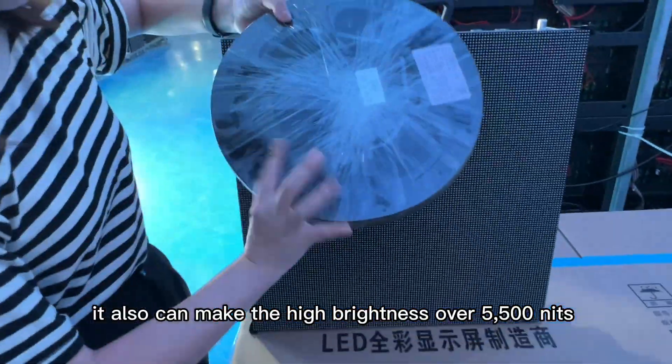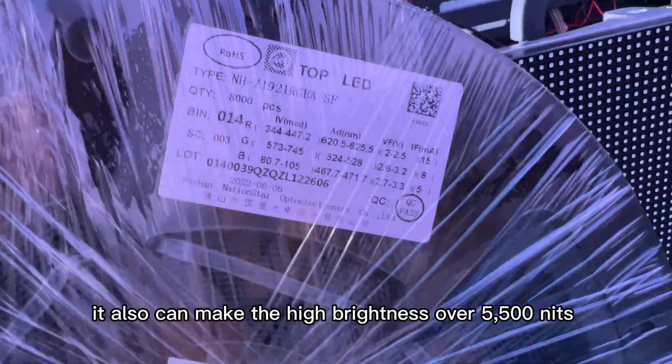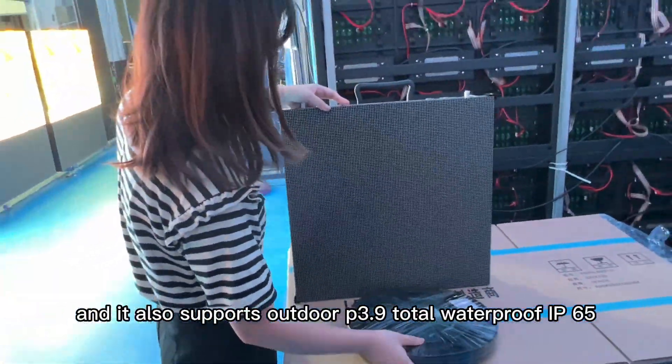It can also make high brightness over 5,500 nits, and it also supports outdoor P3.9, totally waterproof IP65.